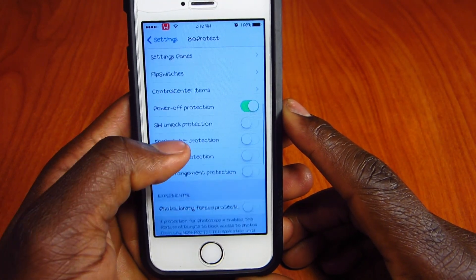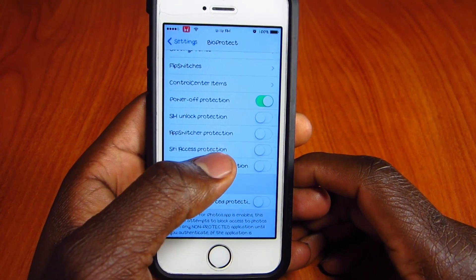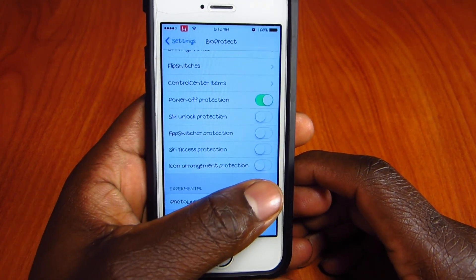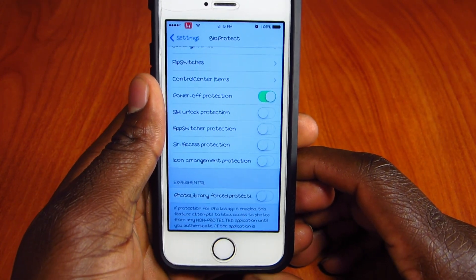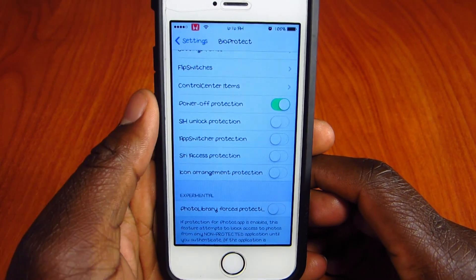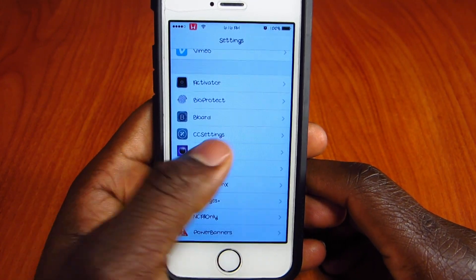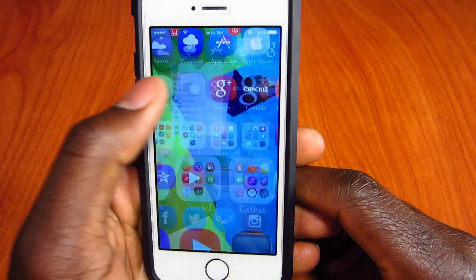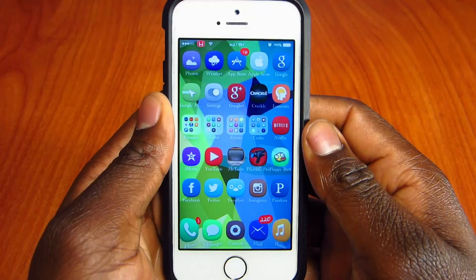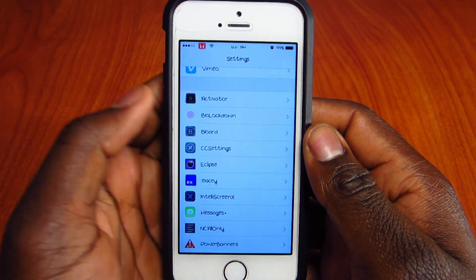I also have the power-off locked, so whenever I want to turn off my phone I have to use my fingerprint to confirm. So if somebody steals your phone and tries to turn it off so you can't track it, they can't turn it off because your fingerprint is required. That's the first one — BioProtect — and there's a lot more you can explore in there.